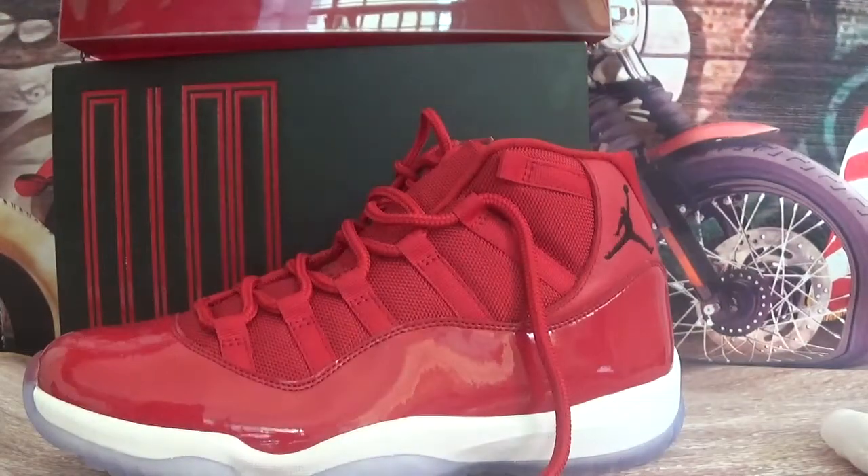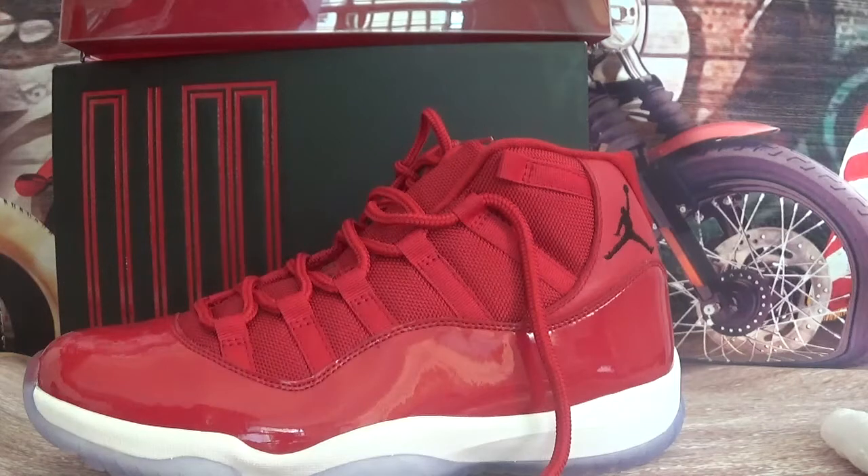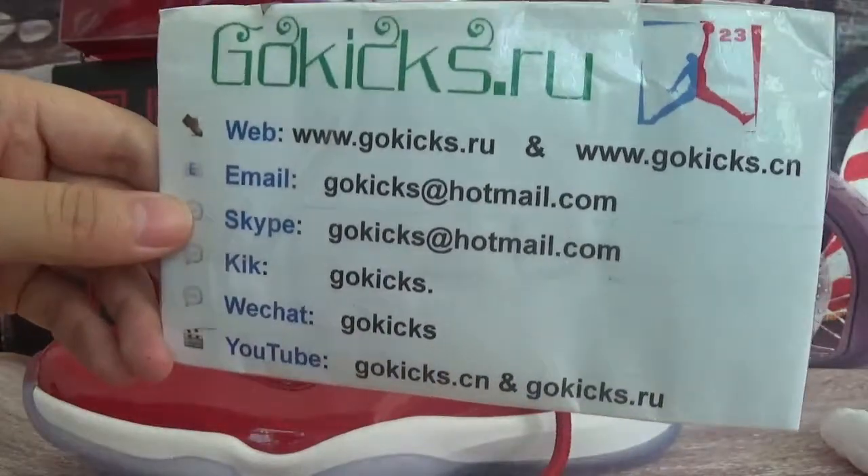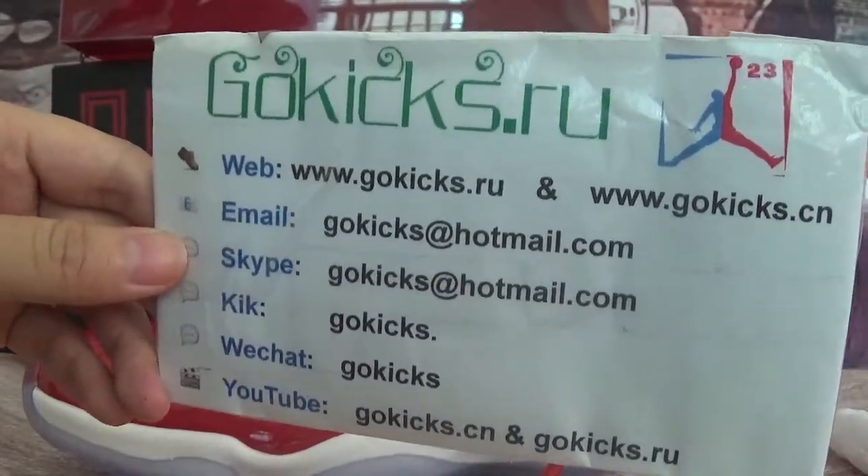These shoes we have stocked now. You can place an order, and if you're interested in other shoes, you can go check out my website. Welcome to place order. See you in the next video, bye bye.